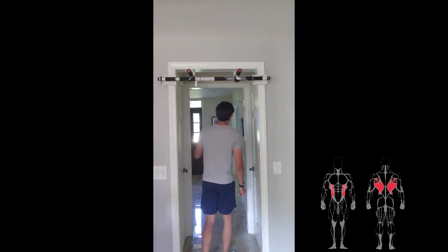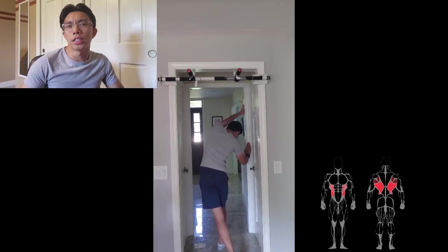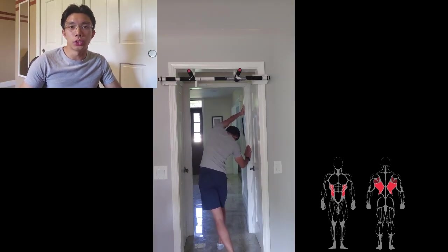For the first stretching exercise, we'll be stretching the lats and obliques. Find a door frame and grab it with one hand on the side you want to stretch first. Rest your other hand on your side and emphasize twisting, trying to get your head beneath your arm to get a nice stretch on your lats and obliques. An extra tip: cross your legs to activate your lower body and help with the twisting motion.